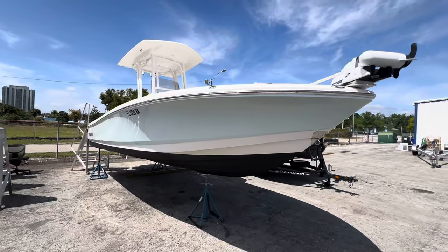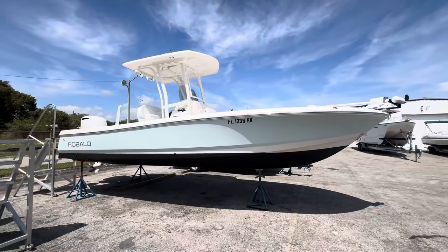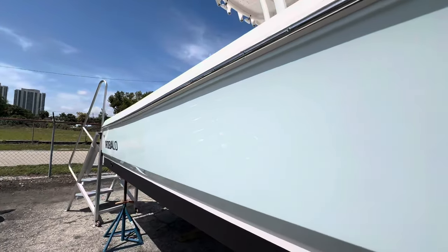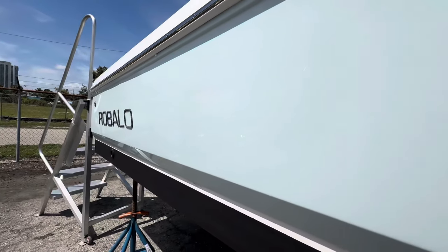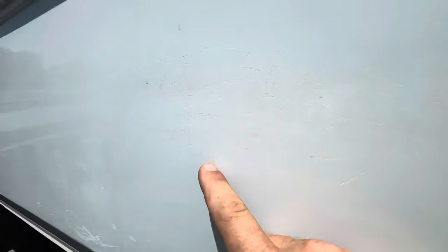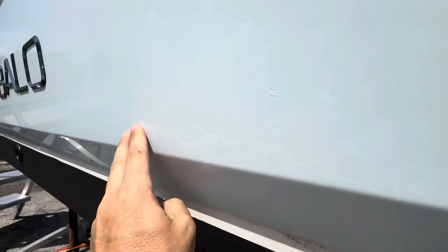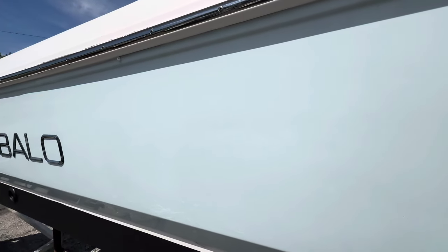Here with a 2018 Robalo 246 Caiman, pretty cool bay boat with fresh bottom paint. She's clean, super clean — I'll point out any imperfections I can find. We've got a little dock rash here, and some dock rash there, just in that one spot. You can tell that's probably where she rubbed right up against the dock.